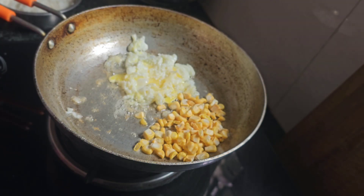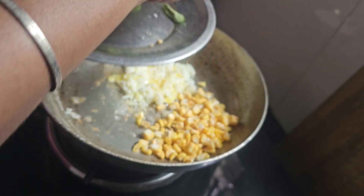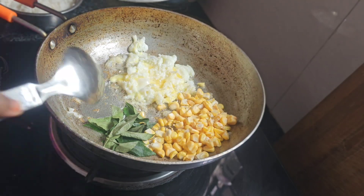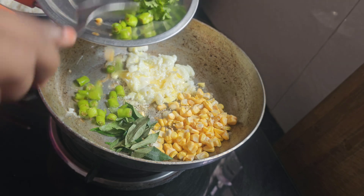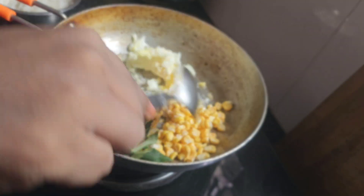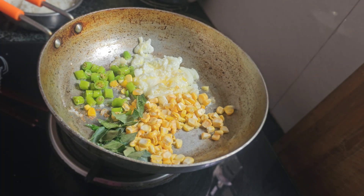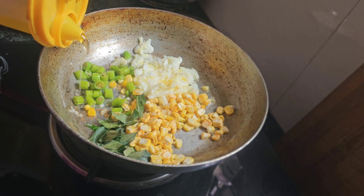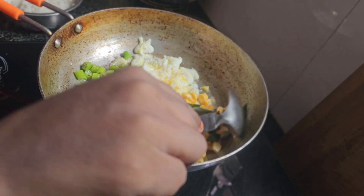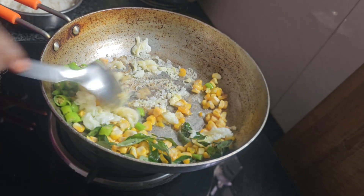It's very easy to set up the pan. We have to fry it — it's very easy to cook and fry. We will fry it in about 2 minutes, then 1 more minute.